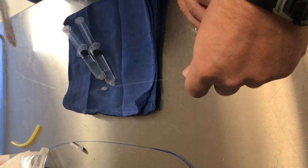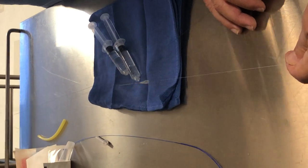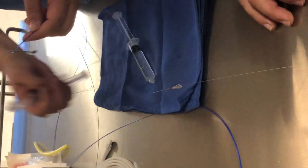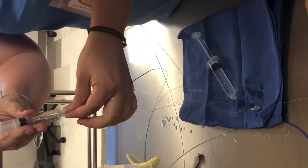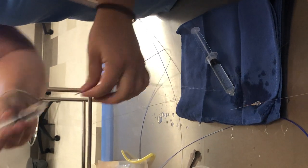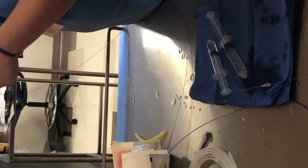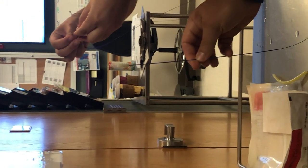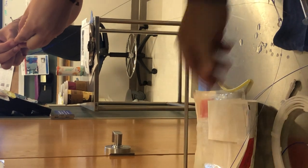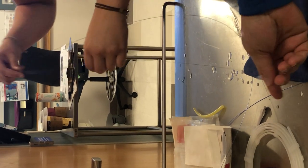Let's say we've done our carotid stenting and we're ready to take this out — and we did not throw this away. Give it a little back flush. You can tell which one is your retrieval sheath because it has this plastic piece on it, in case anyone gets confused. This gets loaded on another monorail system.